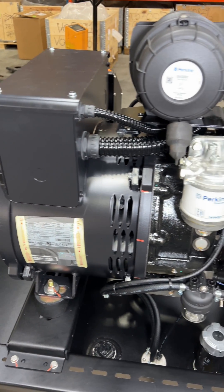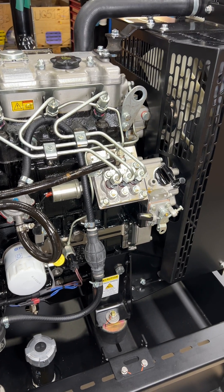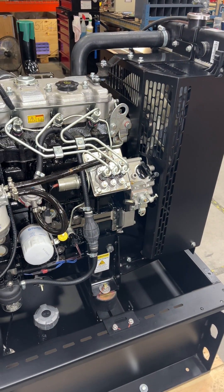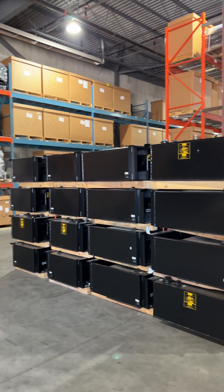Very simple engine, very easy to maintain — air, oil, fuel. Do your regular maintenance on it and this engine will last you 20,000 hours plus.